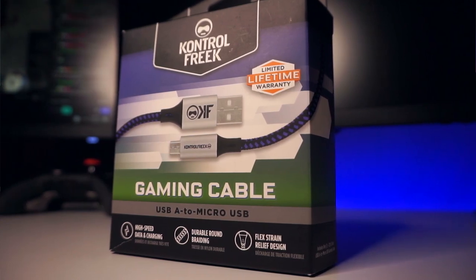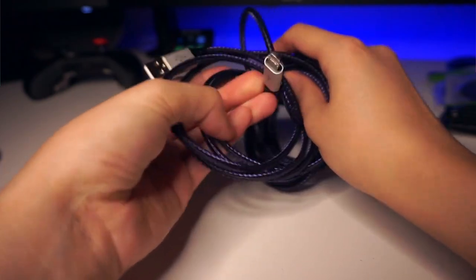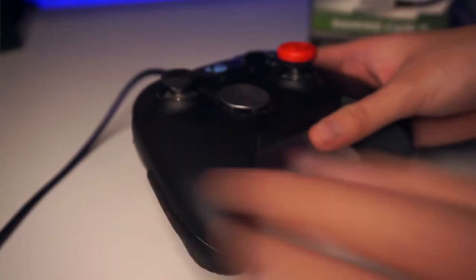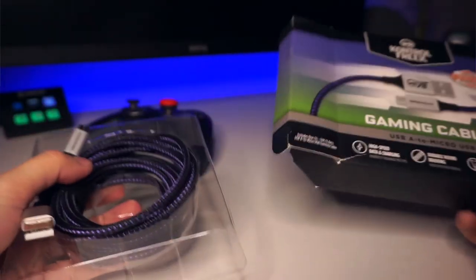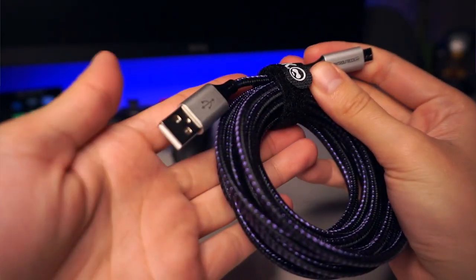Control Freak's gaming cable is 12 feet long and features a braided round-shaped cable, which is really nice when it comes to tangling and detangling. Compared to the stock Microsoft controller charger cable, which is a very cheaply made basic wire that entangles easily, this braided one looks really clean. It's very sturdy and good quality — my first thought pulling it out of the box was, wow, that's actually a beautiful cable. The purple and black is a really cool combination that really pertains to gaming.